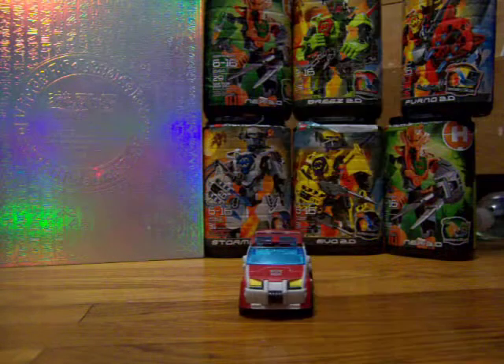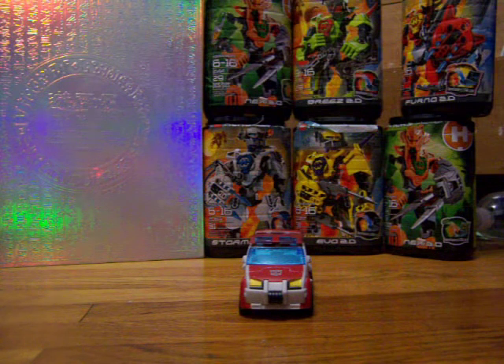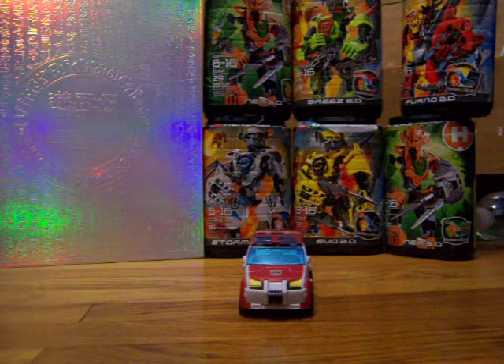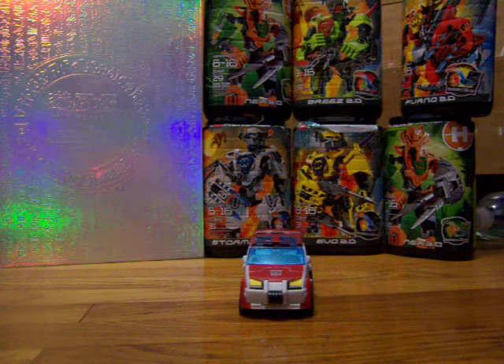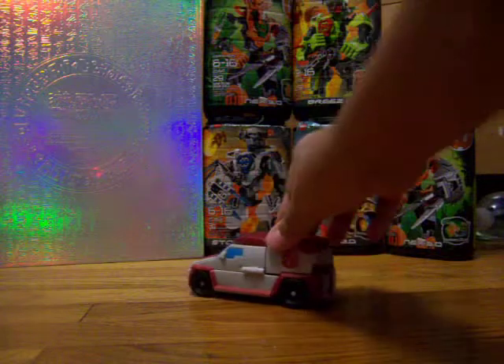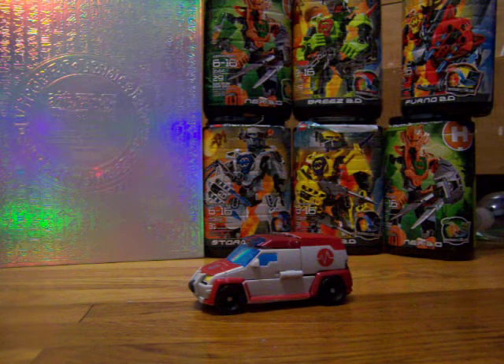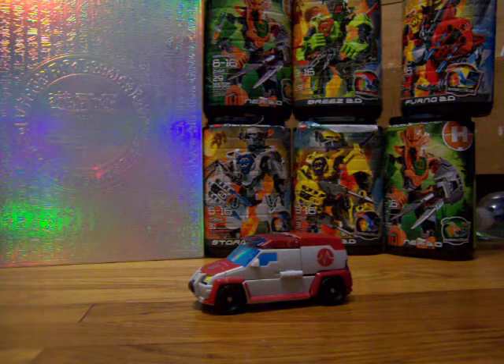He is actually one of the Transformers — like Bumblebee and Optimus, and I'm not sure about Prowl — who has something that will trick you, but I'll show you that later. I kind of like all the Animated ones more in their vehicle mode than anything because they're just so cool, though not really that futuristic.